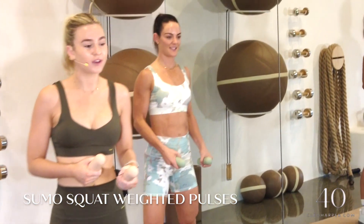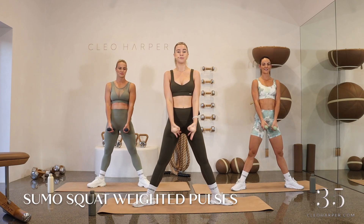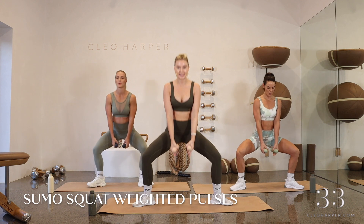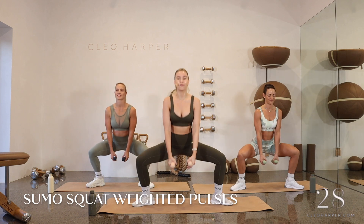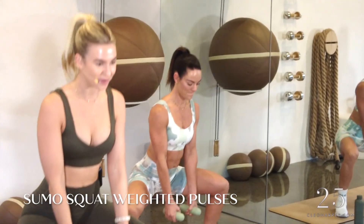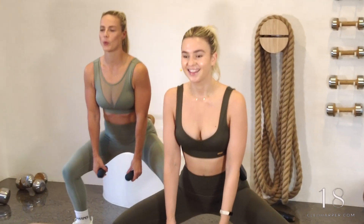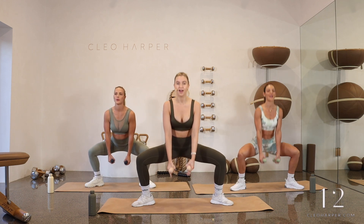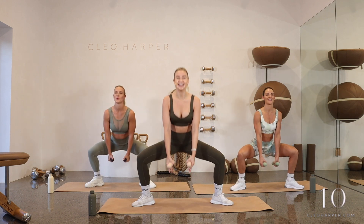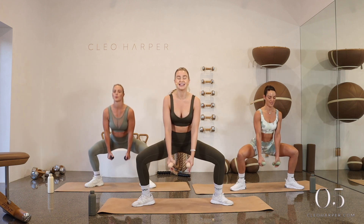We're going straight into a sumo squat. Your feet are going nice and wide, toes and knees going nice and wide. Draw your hands down into the middle, finding that sumo squat. We're going to stay down here and pulse all the way down. Really trying to find that external rotation through your knees and your toes. Nice long spines, draw that core in. See how low you can go — can we melt a little further?